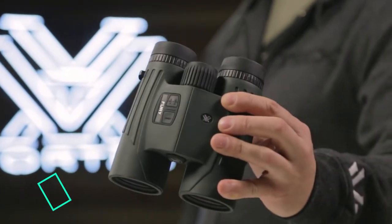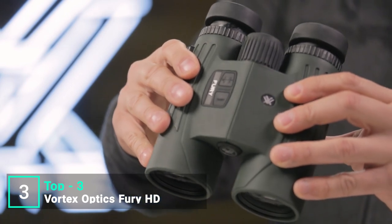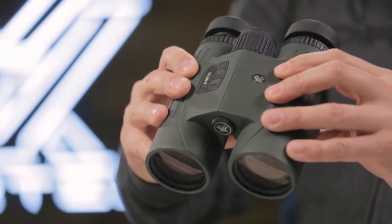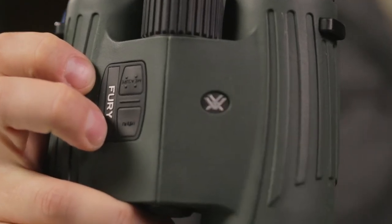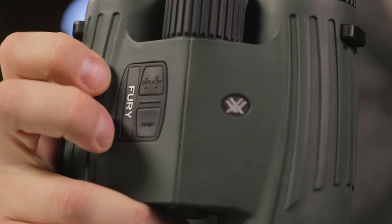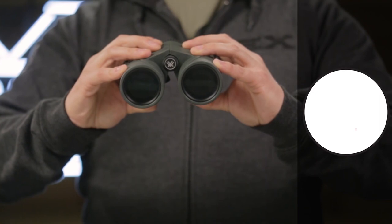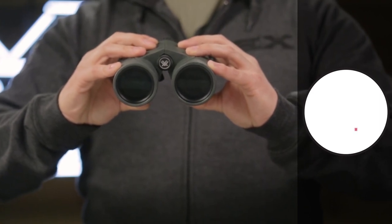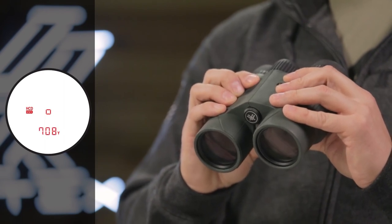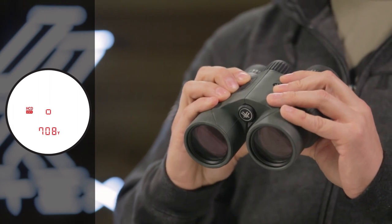This is the Fury range-finding binocular. High-quality optics and long-distance ranging capability come together for a convenient and efficient dual-purpose binocular. Right-side controls are easy to use with a single hand, leaving your other hand free to hold your bow or rifle. An illuminated right barrel display can be set to yards or meters to range reflective targets at far distances. The primary HCD mode displays an angle-compensated distance that is ideal for the majority of hunters and shooters with either rifle or bow.